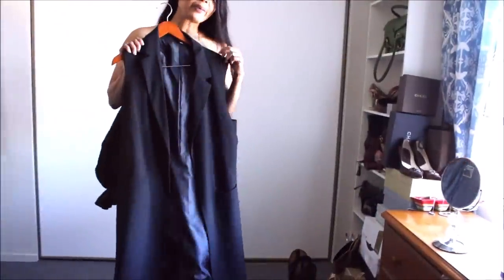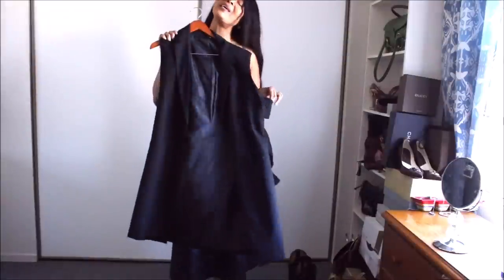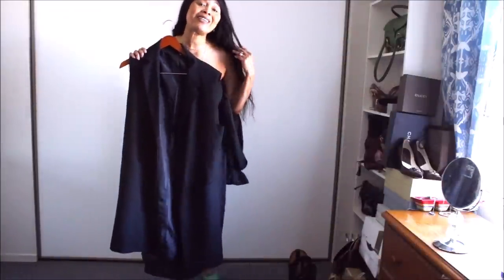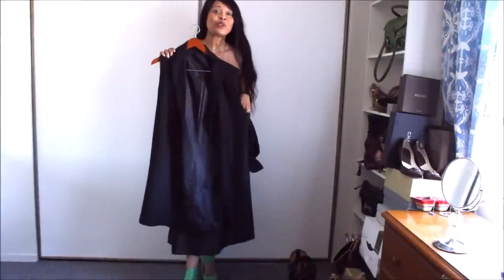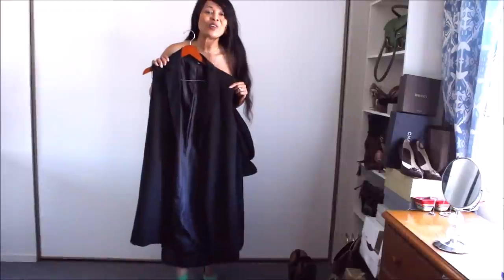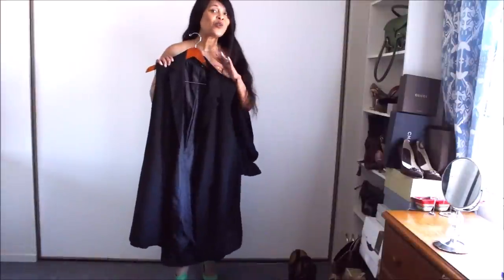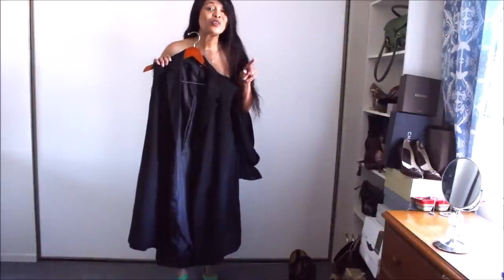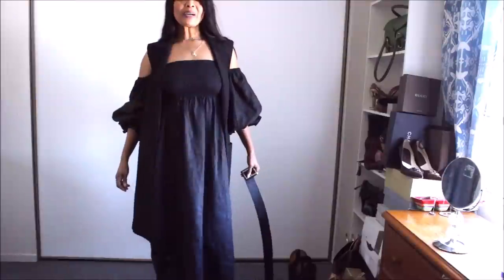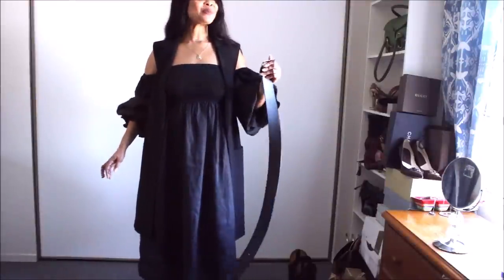Another item that you could pair with your sleeper dress is a waistcoat — it could be a longer or a shorter version. Either one, whatever your preference, could work beautifully with this. And of course you could belt it with a wide belt or a narrow belt — whatever your style is, you do you. Being the belt enthusiast I am, I'm gonna belt it.